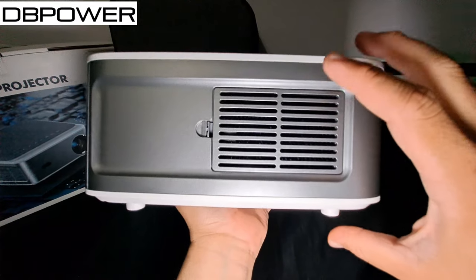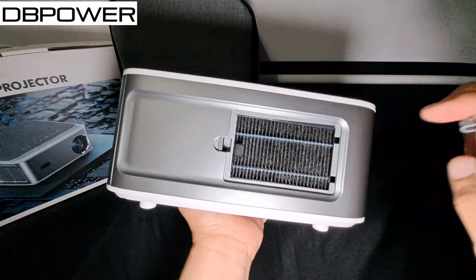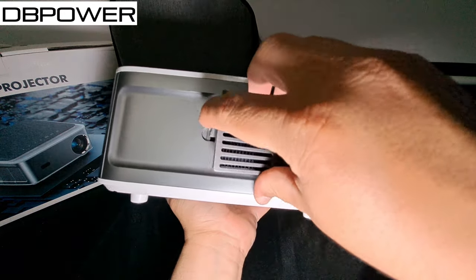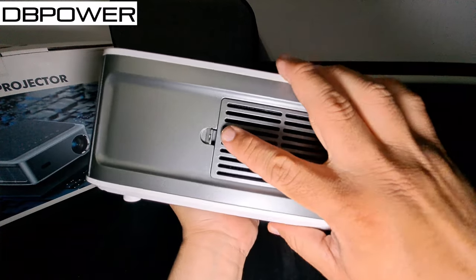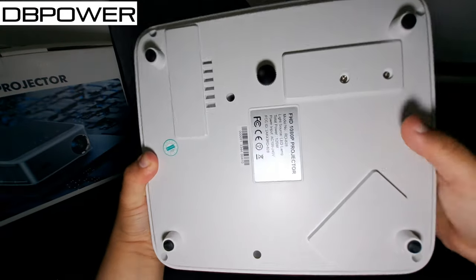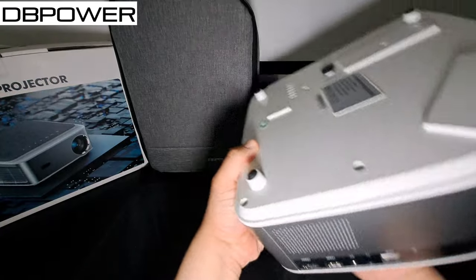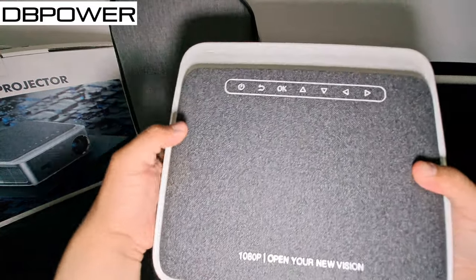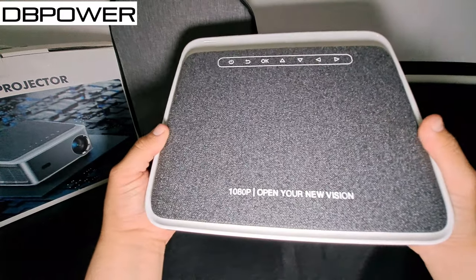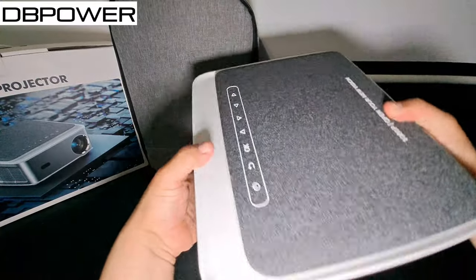There's also a speaker on the back. On the side there's a filter — when you want to clean it, just take it out, clean the filter, put it back in and you're good to go. On the bottom there's a kickstand for better angling, and you can also ceiling-mount it. On the top you have the power button, back button, OK button, diagonal buttons, and it says '1080p — Open Your New Vision.'